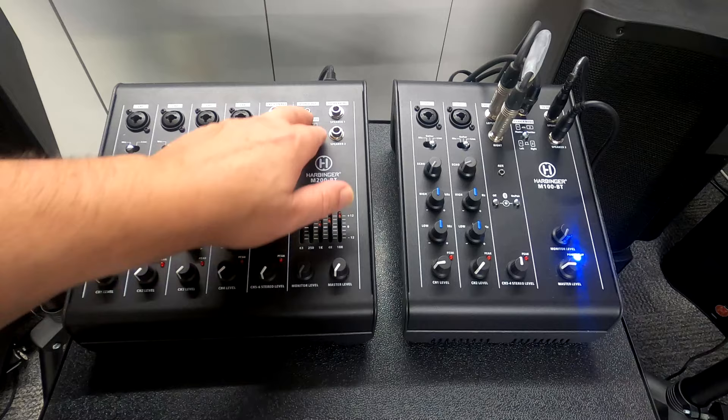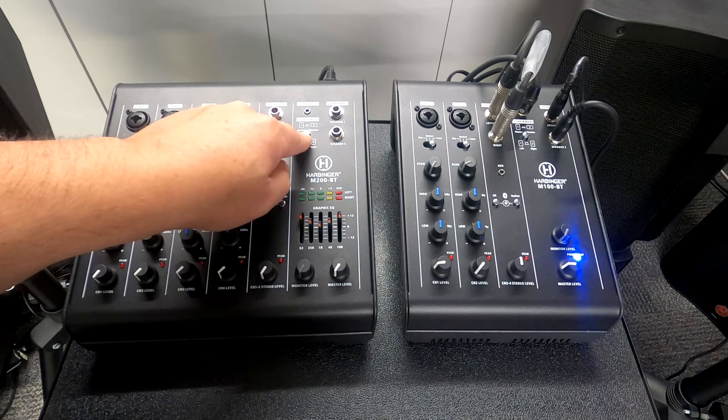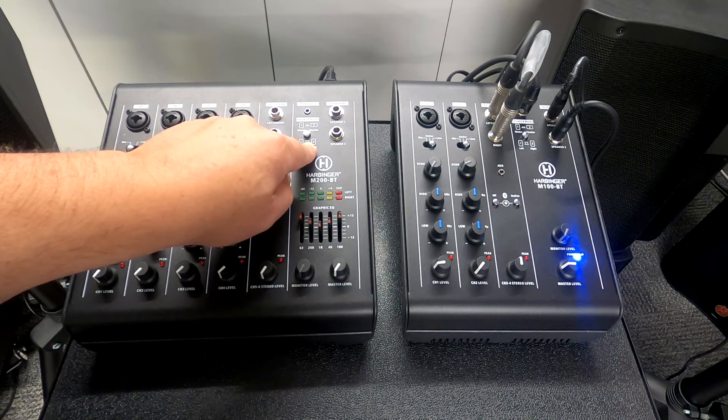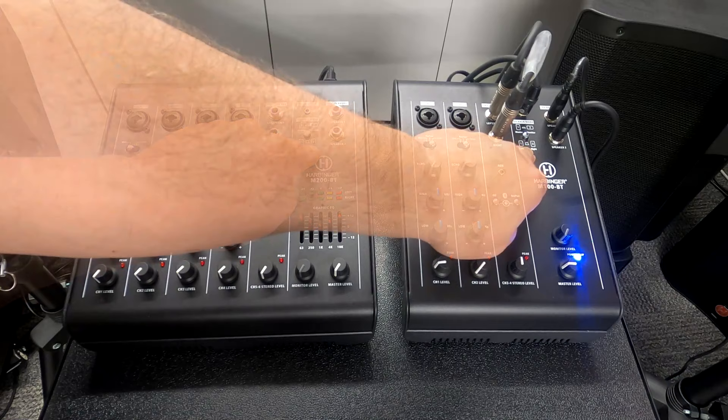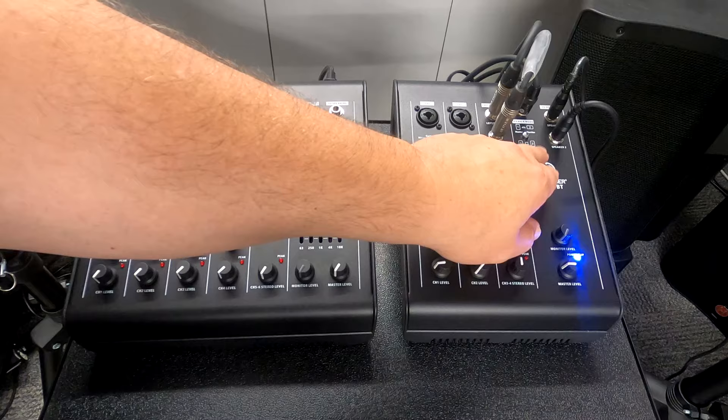We've got a 3.5mm output connection on top, which is what we have hooked up to our subwoofer here. Below that, we have options for stereo modes: you can have it as your main master speaker for the audience with a monitor speaker for yourself, or you can set it to left and right with both main speakers facing the audience. They label it speaker one and speaker two, which makes it easy to follow.